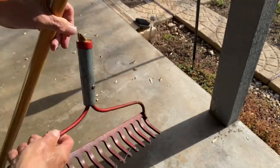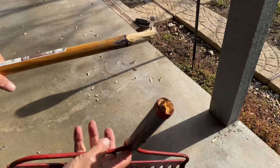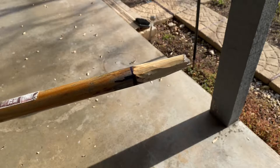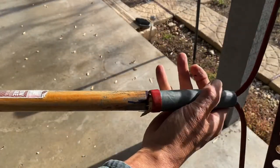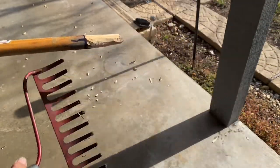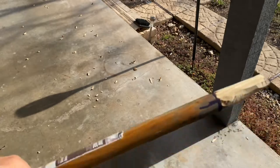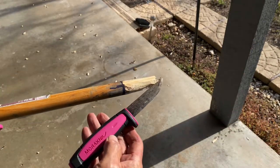Hey, greetings from Texas. Ever had this happen to you? I've got a broken rake. So I took and I just kind of made an outline because this tapers a little bit and whittled it down with a good old trusty Mora knife.